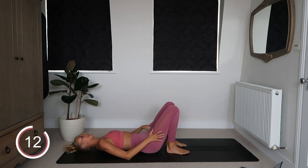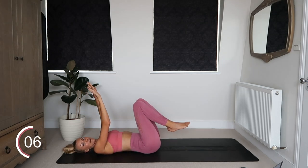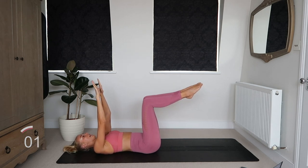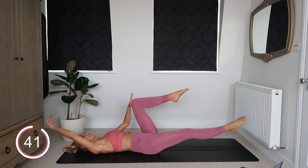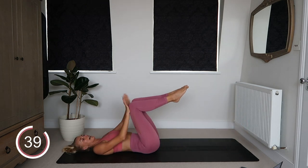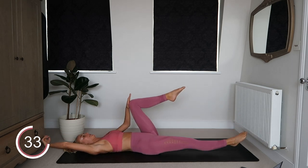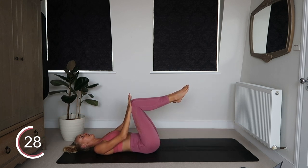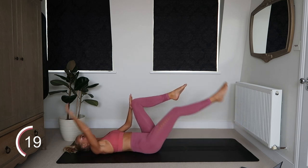Next up, you're staying on your back. Bring your legs into tabletop and we're going to do a dead bug variation. Get ready in this position. Place your right hand on your right knee, left hand and leg extend, and you're going to alternate sides. You're pushing down with this hand into the knee to really engage through the core. This is such a tough dead bug variation — as long as you're actually putting some pressure through that knee, you're really going to feel that challenge.